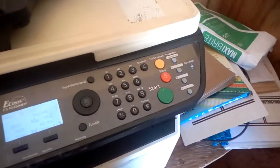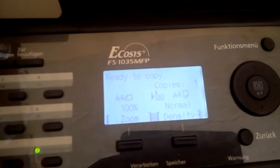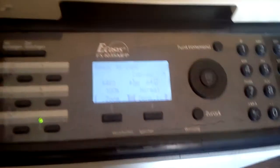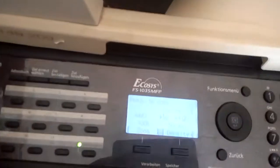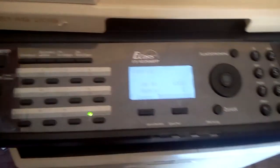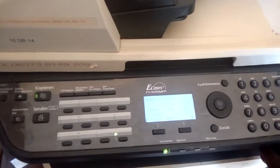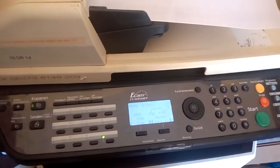When you are done, remove your fingers and you will see the error has disappeared. It is now showing 'ready to copy' — unlike before when it was reading 'non-genuine toner.' Now let's try photocopying. Scanning and processing — I'm going to print it out. This is how to solve the problem of 'non-genuine toner' on Kyocera machines.